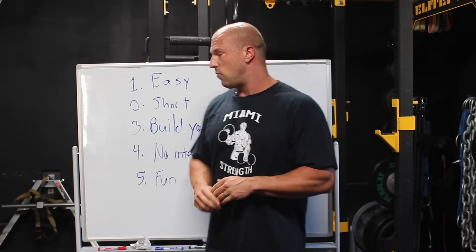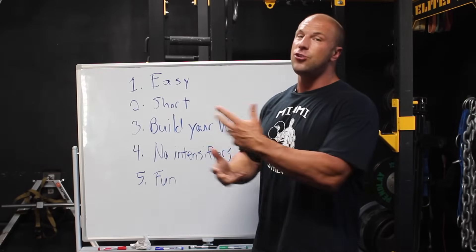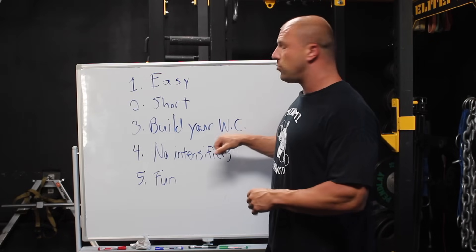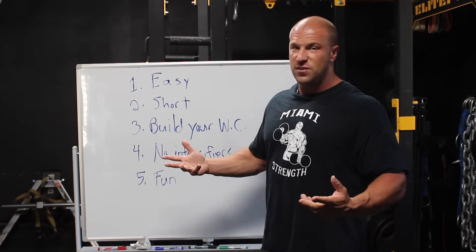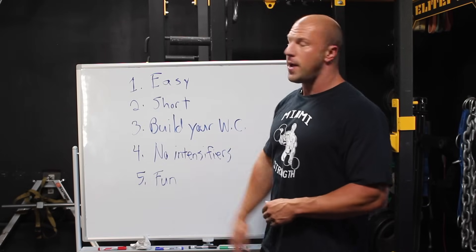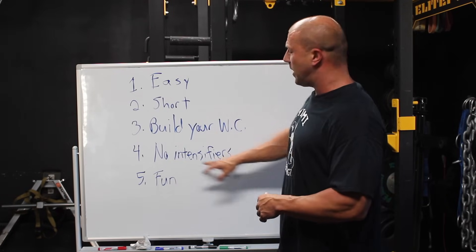Number three: it should build your work capacity. This training is basically a phase to get me in shape for the harder training down the road. If I come right in and start doing heavy singles in the squat while I'm in a detrained state, I'm just going to get injured and I won't lay a foundation to improve that squat later. So I'm going to do things that build my work capacity — basically train me to be able to train down the road.